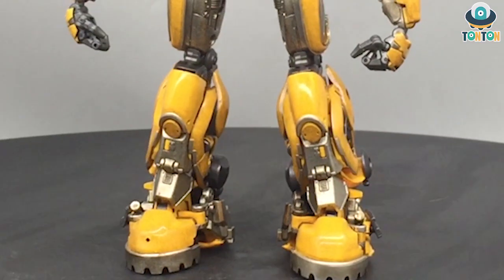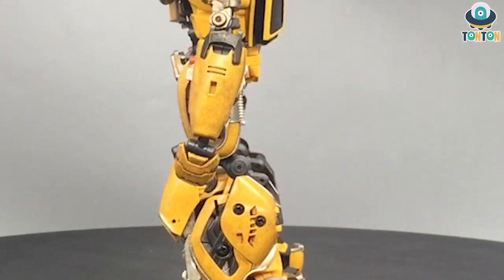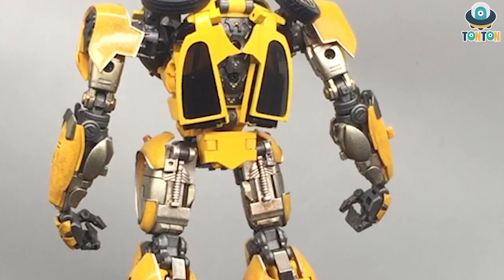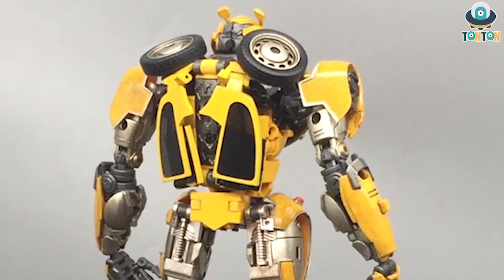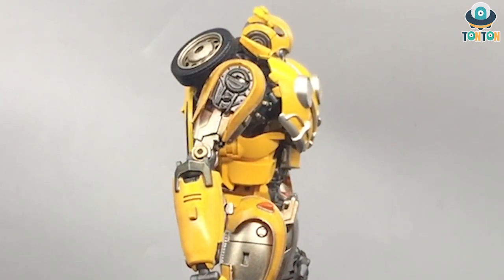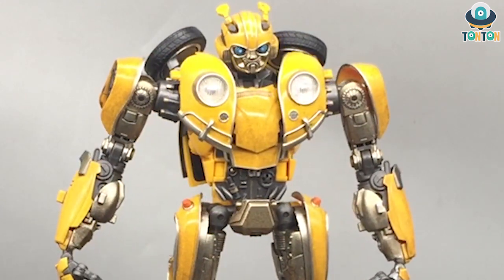For difficulty in transformation — after transforming this figure, I found it's not that hard for a figure like this. When I first saw him, I thought he'd be really hard to transform because of the level of detail and engineering. But after having him for a week and transforming him a few times, I can say that once you get used to it, it's really satisfying. So this is a 9 out of 10.